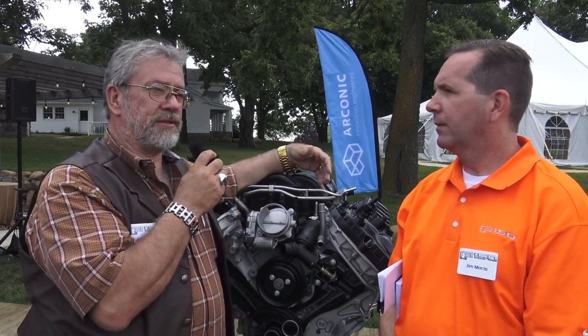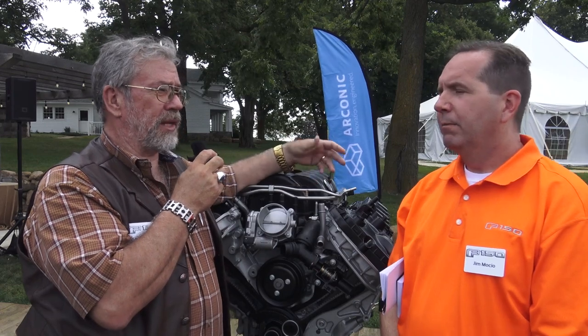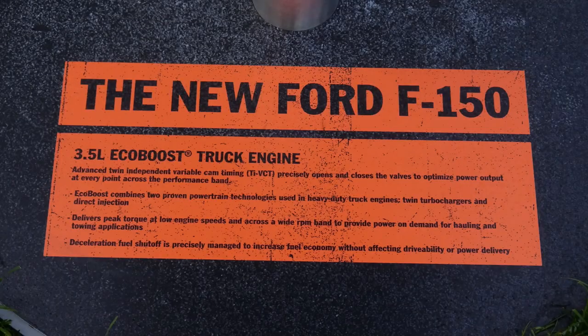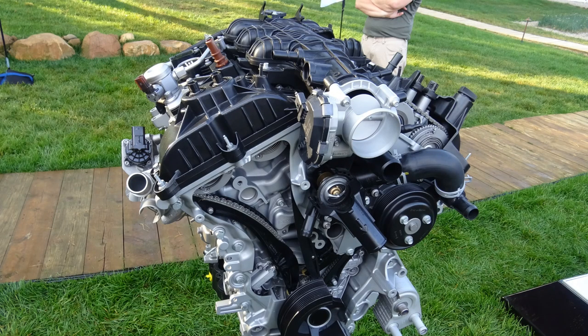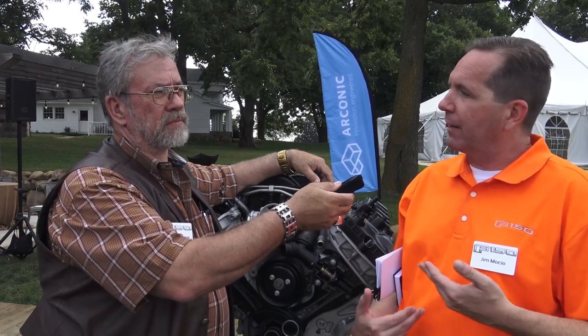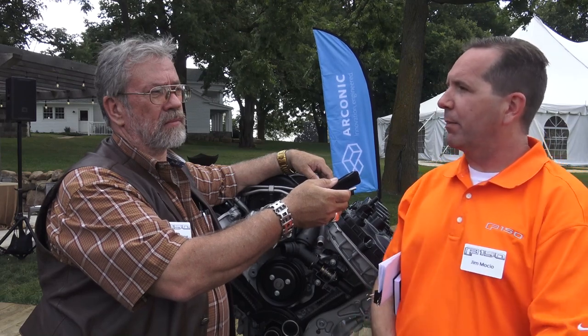I keep thinking V8, eight cylinders versus a V6 — I keep thinking that'd be less, but you've got turbos, you've got intercoolers, you've got all that stuff, so you've got heavier engine components. Yeah, it's really the as-installed components that come along with the GTDI that make that difference. The 5-liter and the 3.5 GTDI share the same gross vehicle weight rating. It's the curb weight difference of the truck that makes up those two different payload numbers. The 3.5 GTDI with that as-installed componentry like the charge cooler is slightly heavier than a 5-liter. That's what makes up that difference.